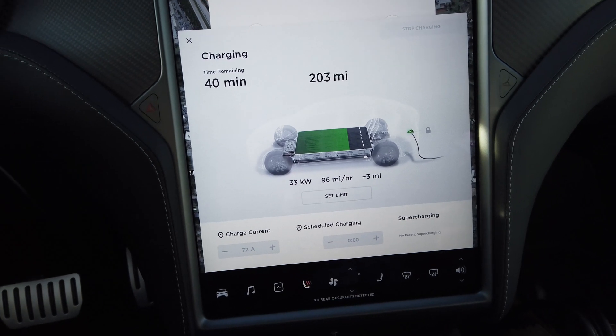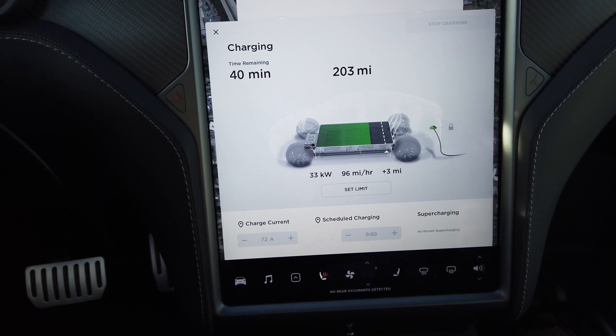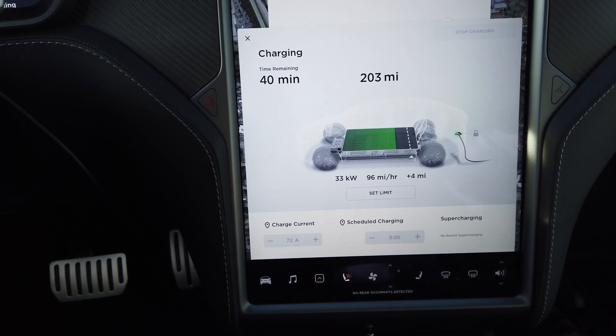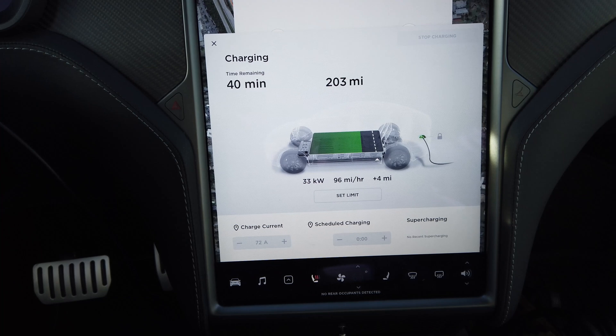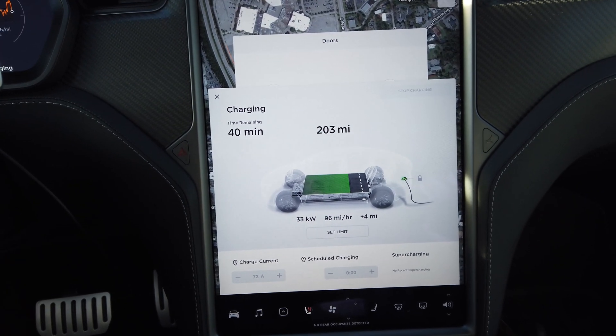We've added three miles in the amount of time I've been making this video. And there you have it — that is DC fast charging with the CHAdeMO adapter. If they offer the combo plug CCS charger, I will purchase that and make a video on that as well.